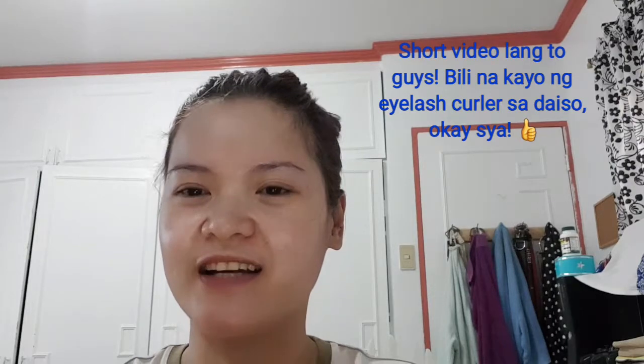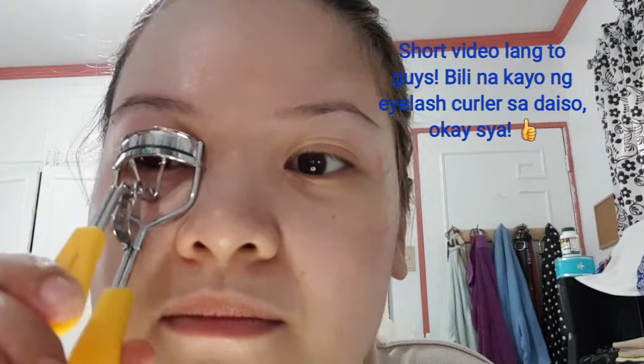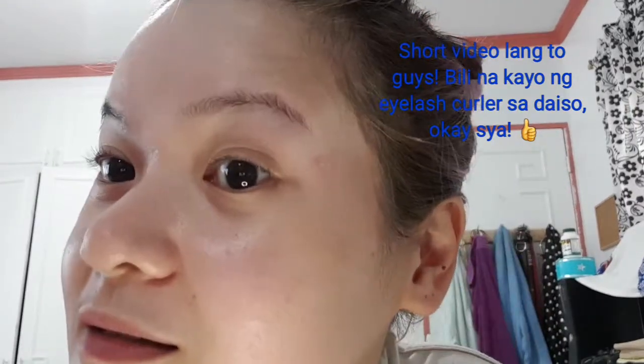Sabi ko nga short video lang sya, let's see. Hmmm, that's nice. Ito yung natural lashes ko guys (these are my natural lashes). Dull — very dull.